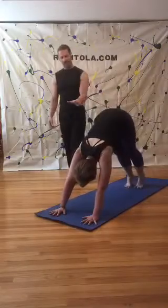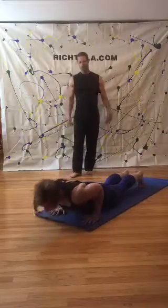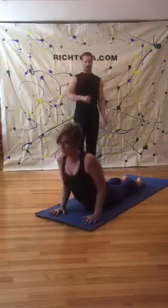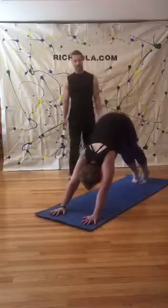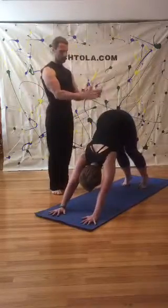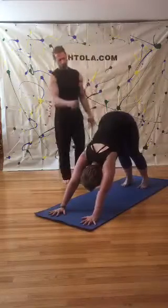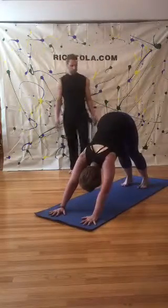Inhale, plank. One more time, lower — five, four, three, two, one. Inhale up, back to downward facing dog. Relax here. Downward facing dog — you're an upside-down V. Relax your shoulders, relax your heels to the ground, pull through your core.